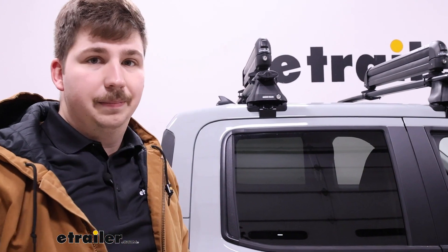Overall I think it's a pretty solid option. If you're looking for a good way to carry some skis and snowboards, not break the bank, and carry quite a few of them with you, it's going to be a solid option and it's fairly easy to use on the Maverick. Thanks for watching.